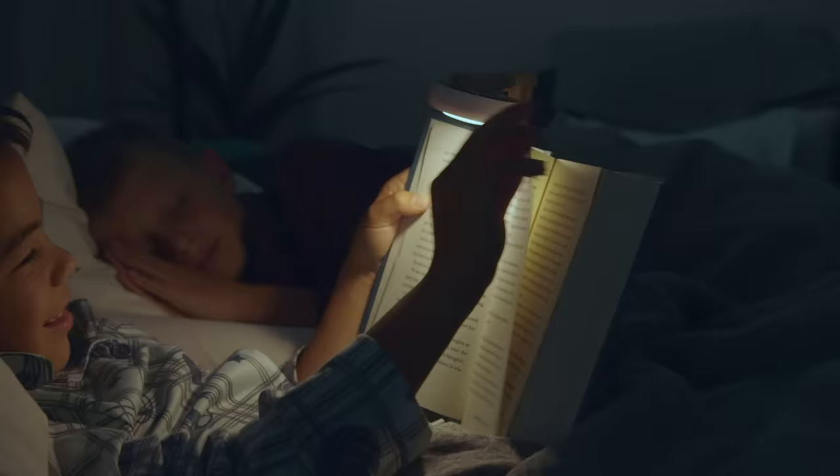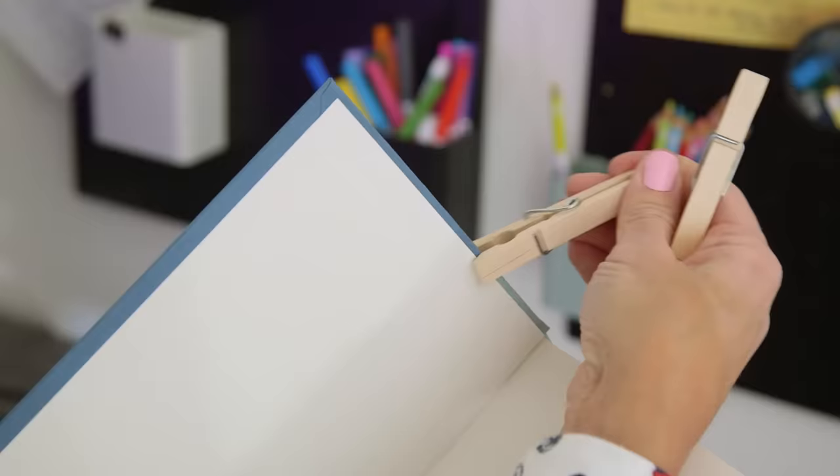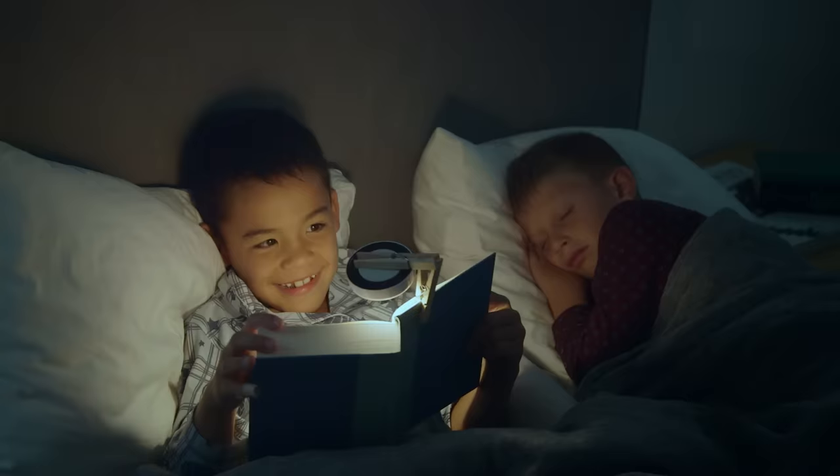Turn on this hack for those who linger awake: secure two clothespins to a sticky push light for an inexpensive and quiet book light.